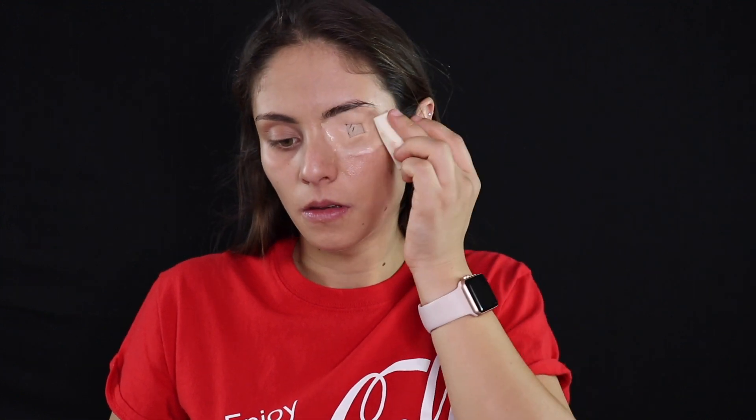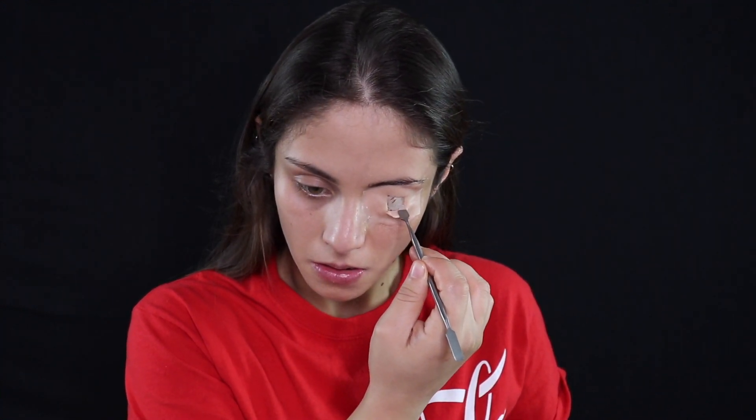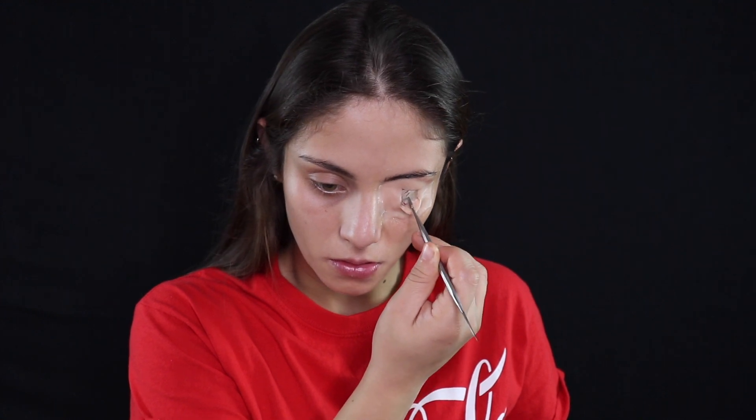Now I'm going to take a clean makeup sponge and dab around the wax, so the shine from the Vaseline will go away. Now that that is all done, I'm going to take my spatula and open up the hole more.